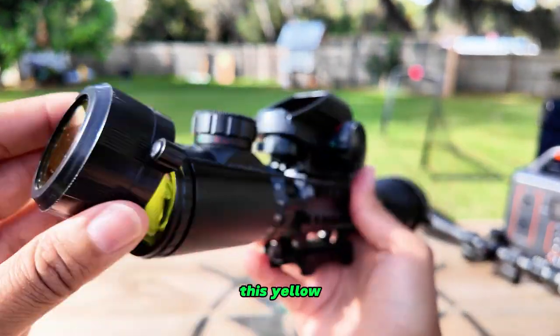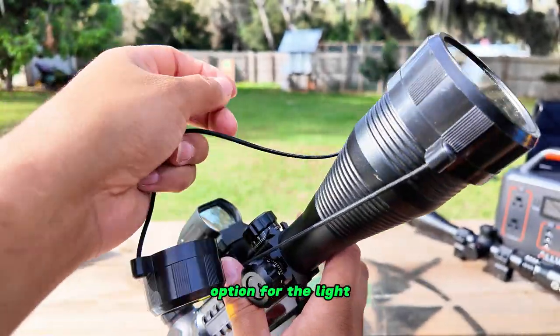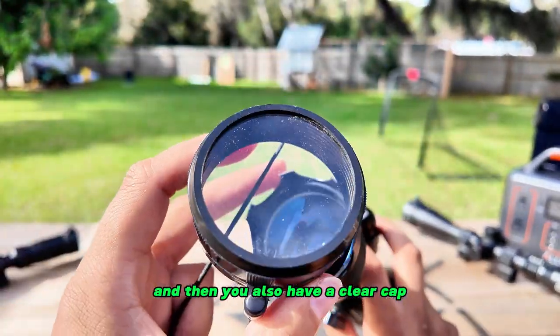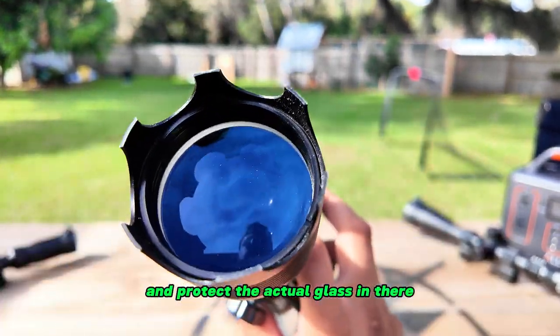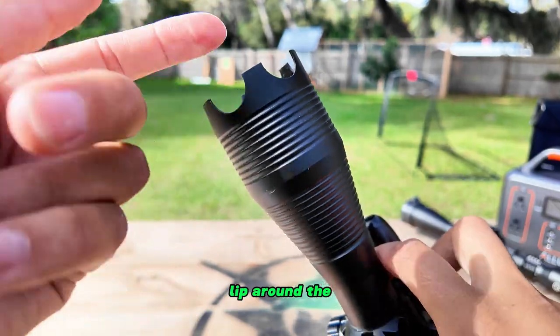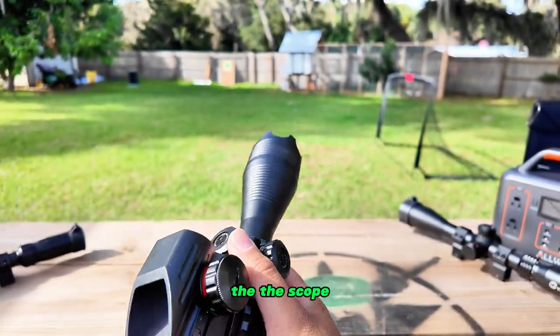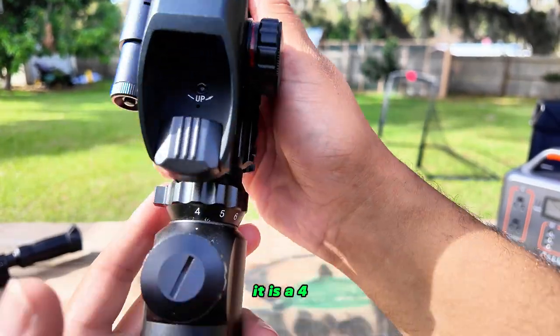I've used it a lot — it's a great intro scope and something to get started with. It has this yellow cover cap so you can have that yellow lens option for the light, and then you also have a clear cap for a dust cover to protect the actual glass. It also has a cool lip around the scope.